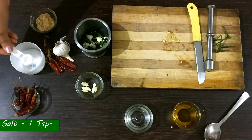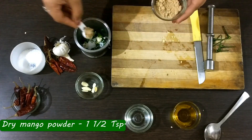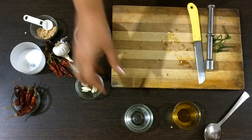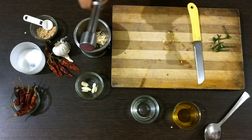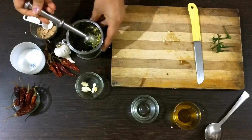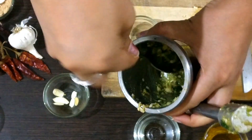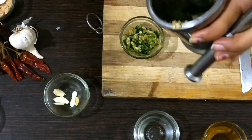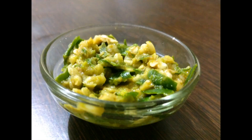Now add salt, around one teaspoon, and Amchur powder — also called dry mango powder — about one and a half teaspoon. Now it's time to add some water. After this I will use my pestle and crush everything until it is broken into fine pieces and properly crushed. Now that's done, I am taking it out in a small bowl. My recipe number one is now complete.